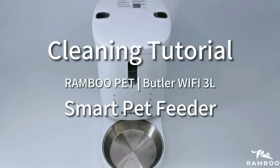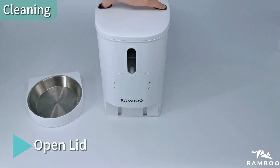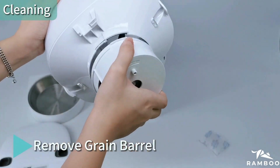Cleaning Tutorial. Remove the bowl, open the lid, and remove the desiccant packet. Open the food hopper lock and remove the grain barrel.